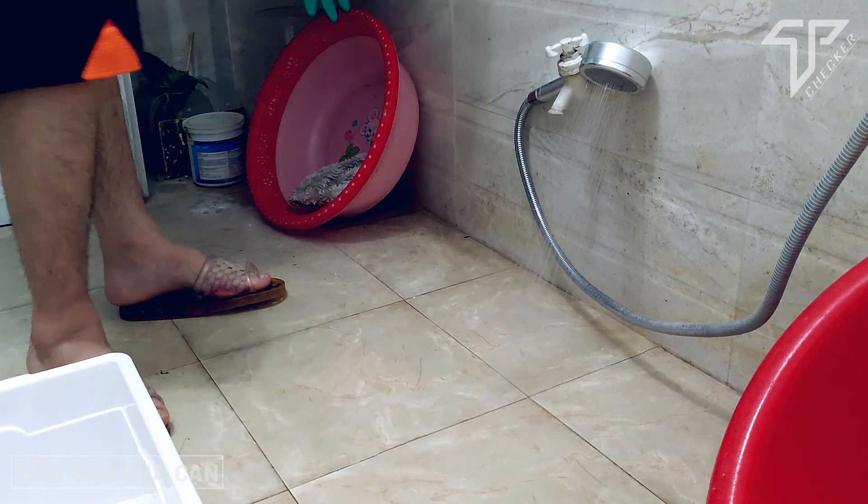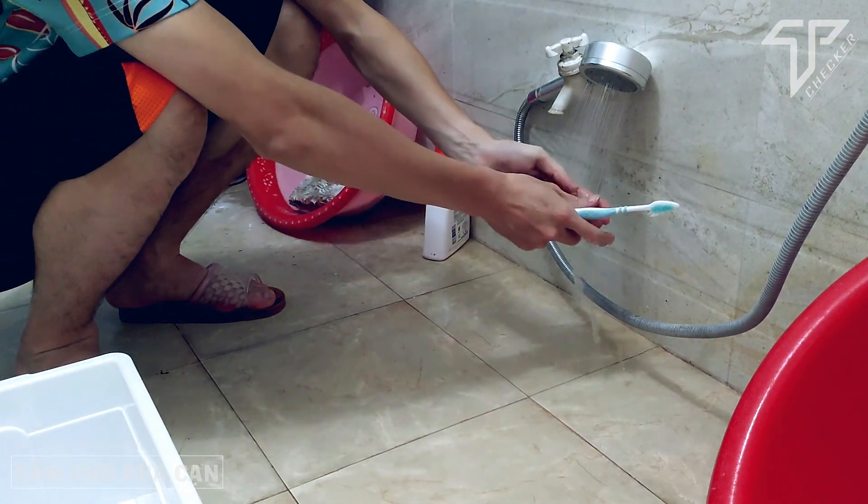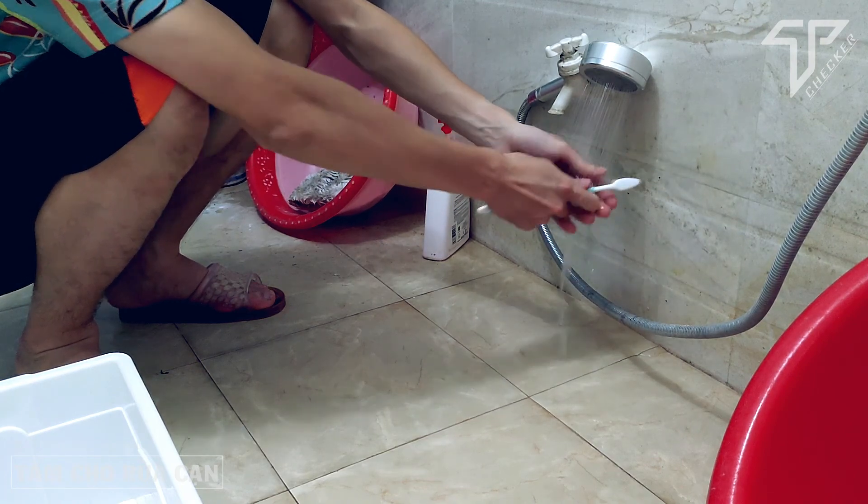Xin chào mọi người. Hôm nay mình tìm lại được một cái video mình đã quay từ rất lâu rồi. Mình chưa up lên YouTube bao giờ cả.